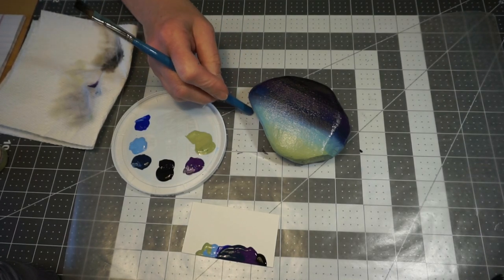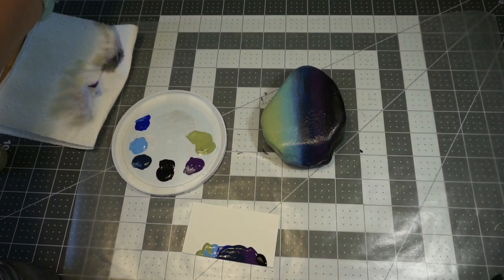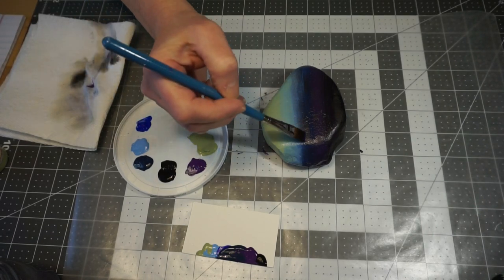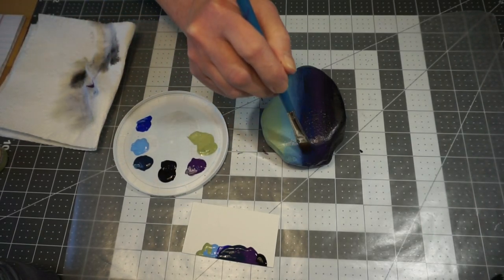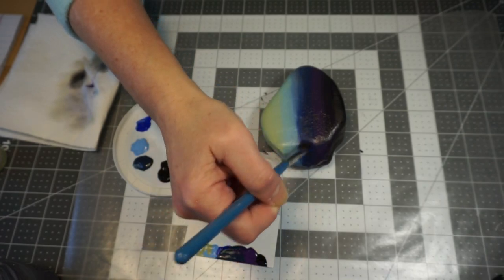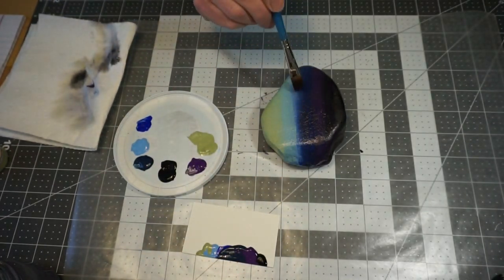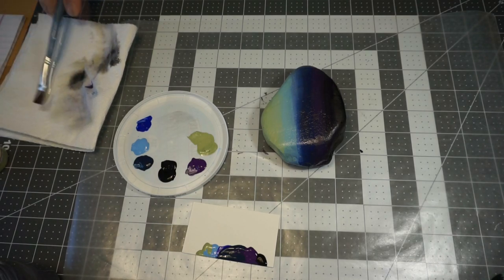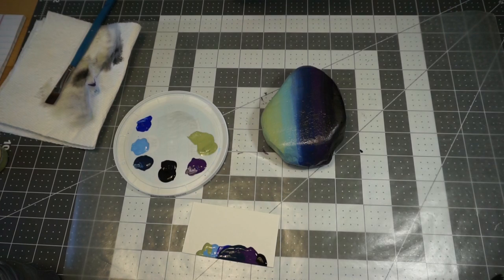Once you have this the way you like it, I have one spot here where there's not enough blue, so just try to bring just a touch more in. At that point I'm going to stop and completely let this dry. Once it's dry you can always come back in and add more paint, but at this point it's time to stop because you can over-blend too. Just let it dry completely and we'll come back.